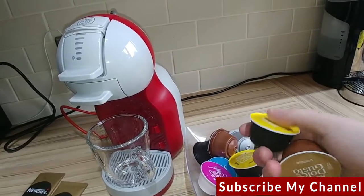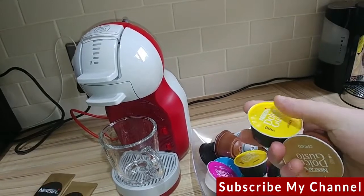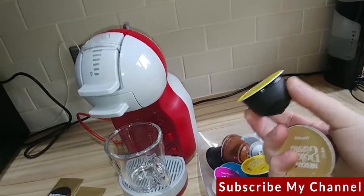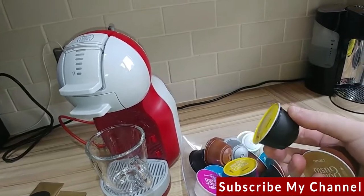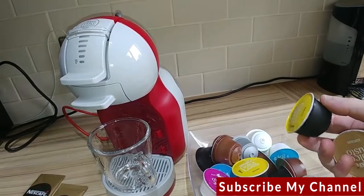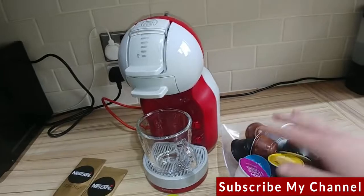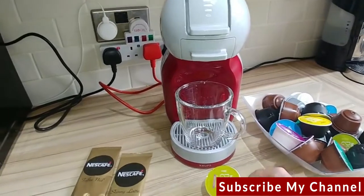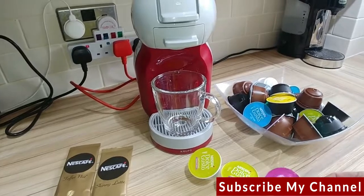These machines take the slightly larger coffee pods. You can get three or four different types of machines that all use slightly different coffee pods, at least in the UK. The pods come in boxes of about 10 or 12, around three to four pounds per box, so it works out to about 40p to 60p a cup — considerably cheaper than Starbucks.